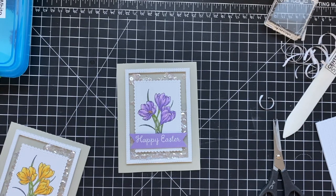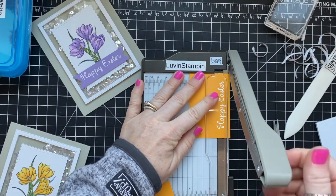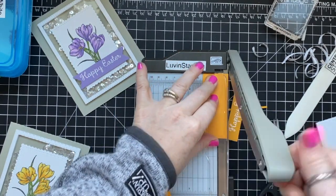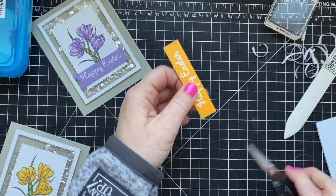Here is the other card I made. The coloring definitely has more contrast — I used dark and light Highland Heather with light Purple Posy at the very tips. I used Highland Heather cardstock stamped in Versamark ink for the background panel, and I'm doing the same here with Mango Melody cardstock: stamped in Versamark ink, heat embossed, and now cutting down the sentiment to add to the front.